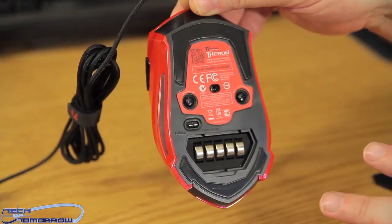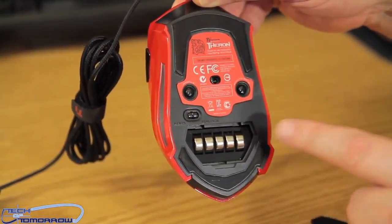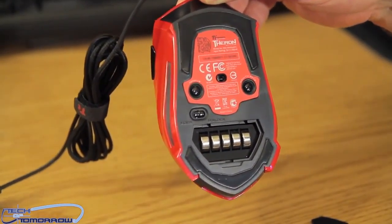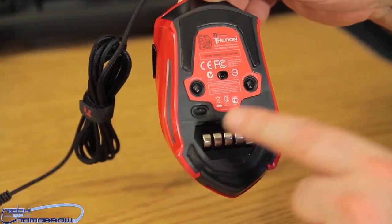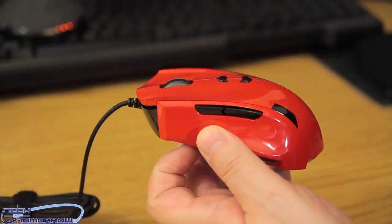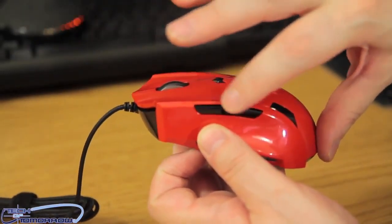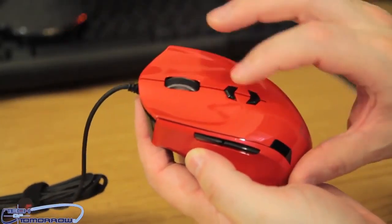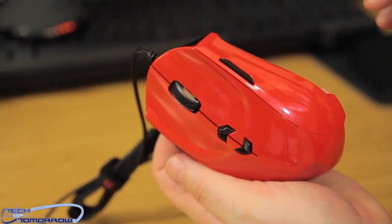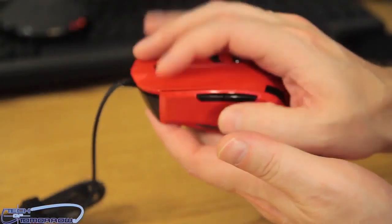Let's flip it over and take a look at the bottom. I took a little cover off to show you the weight compartment — you have five different weight categories. I prefer to keep all five in; I like my mouse to be as heavy as possible. There's a lock and unlock button, and above that we have the laser. Now let's count out the eight buttons: one, two, three, four, five, six, seven, and button eight located on the right-hand side. This thing is not ambidextrous — it's definitely meant for a right-handed gamer.